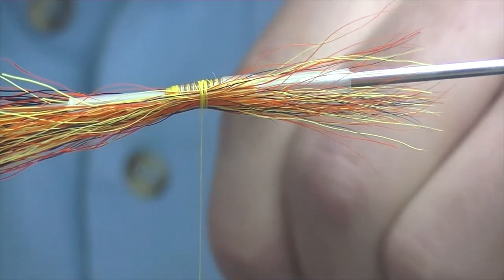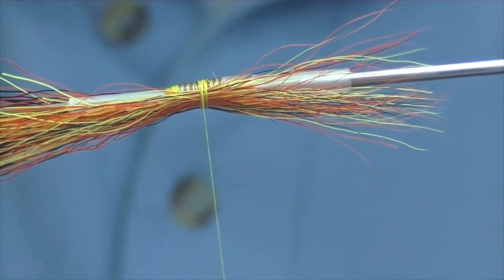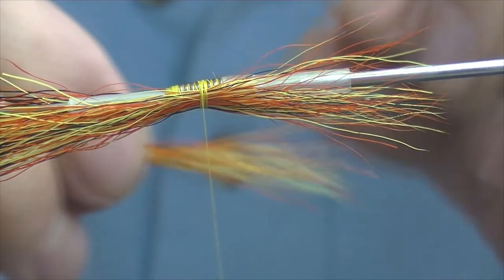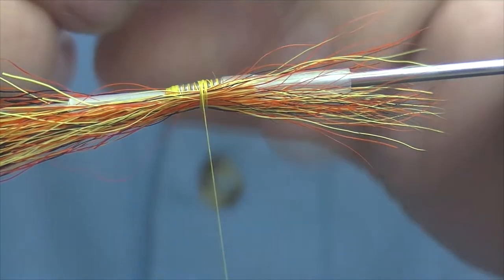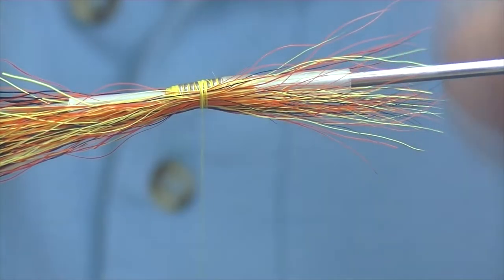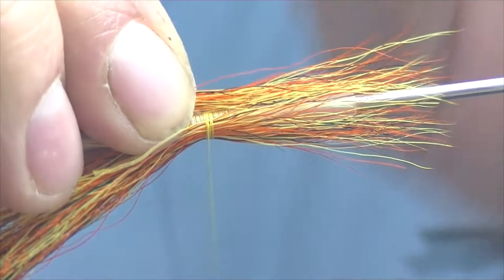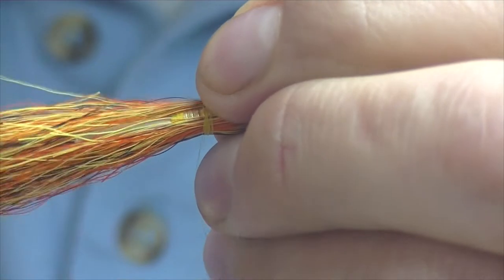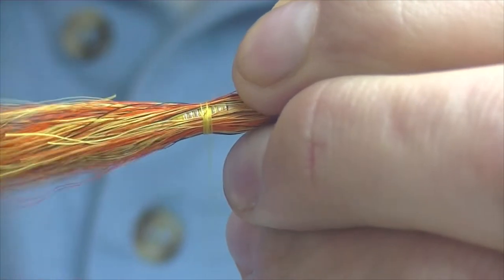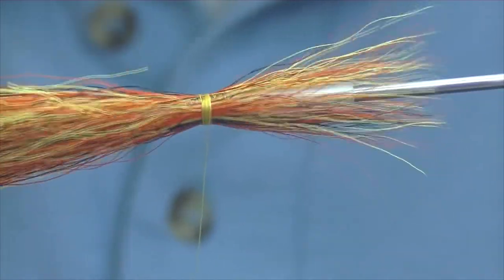Same again — line your tips up, drop it into your hair stacker, pull out any broken tips, then set it on top and line up the length with the piece you've already tied in. A few turns to bind it down. You can see there's a small gap — I wouldn't worry too much about that, we'll get that covered later on.